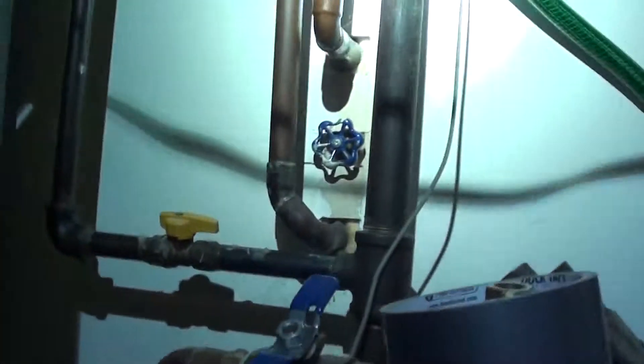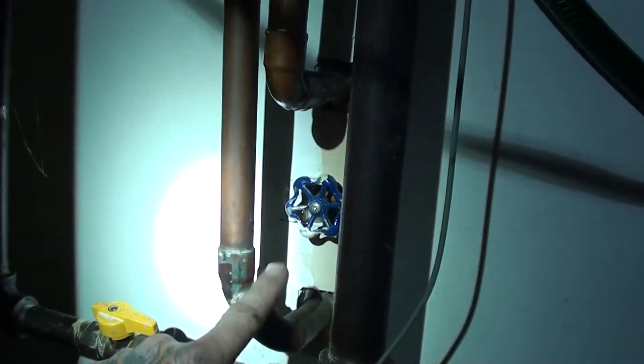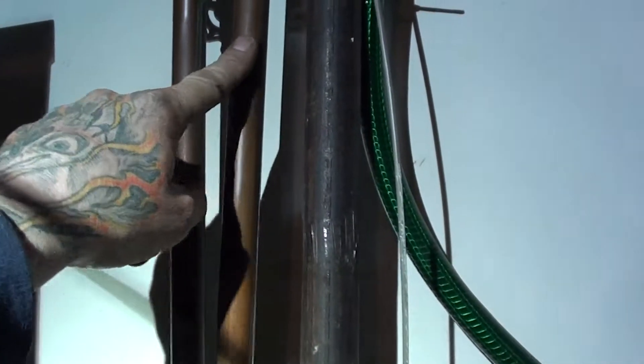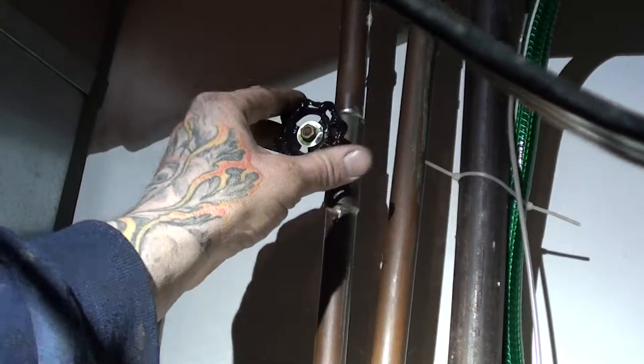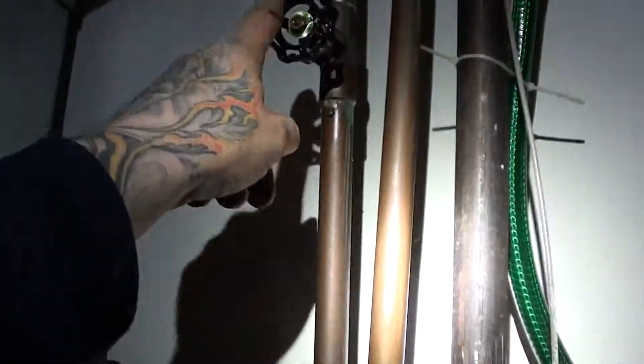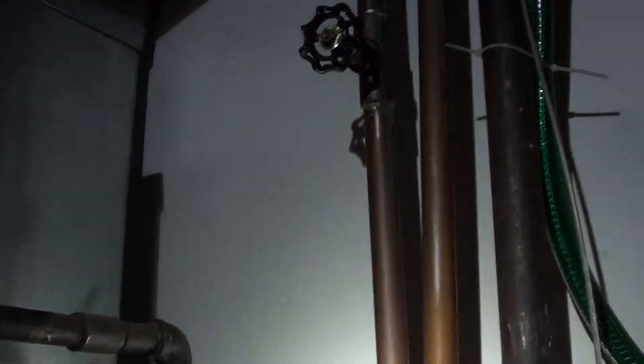So we follow those lines, and they're called an H-pattern bypass. If your softener is working, this valve here should be off, and then this one and another one will be on. So we could shut this one off — we would just have to double check and make sure it does kill the water in the house where we need it to.